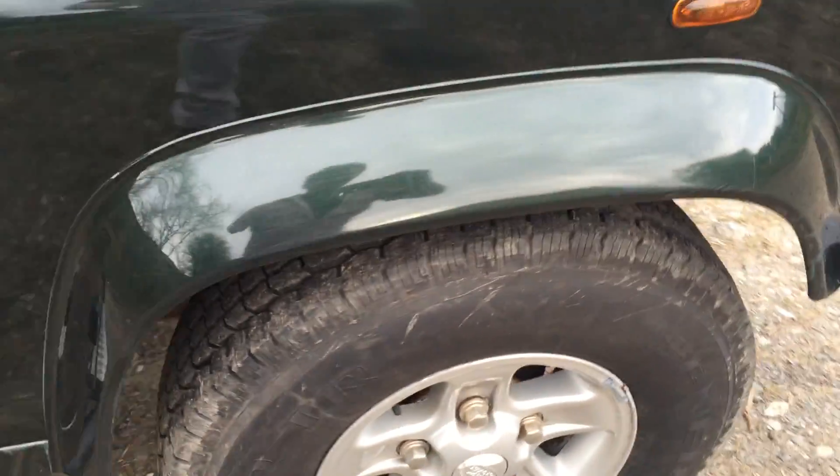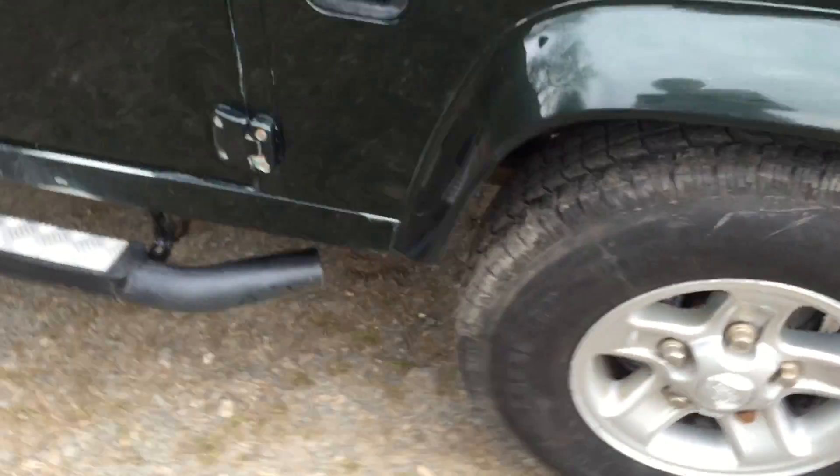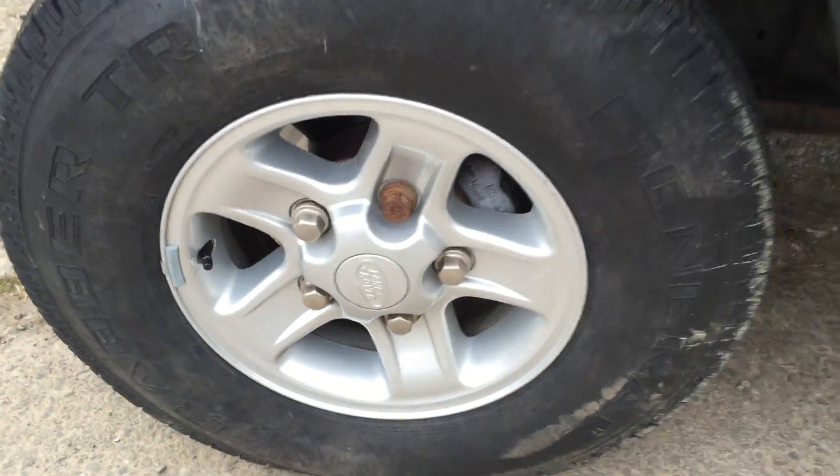All the tyres on it are good — the front two have been recently replaced. The County alloys are in good order and not modified. Going back round to the rear, there's an adjustable tow bar. And here there is a spare wheel, which is also an alloy.